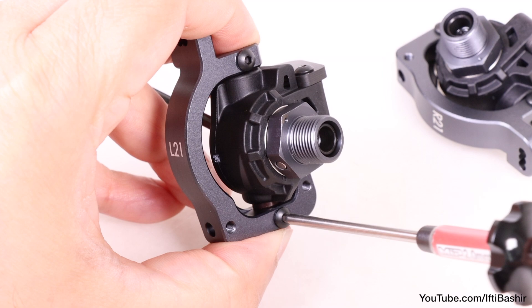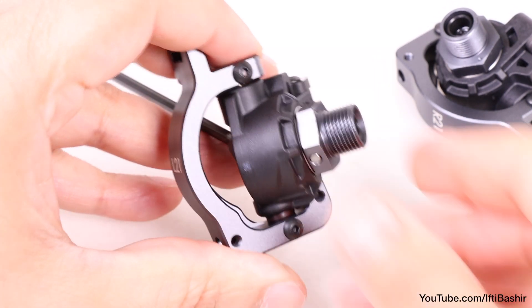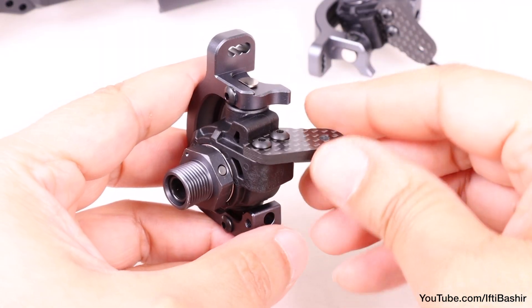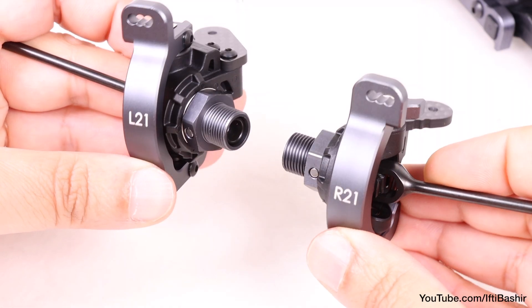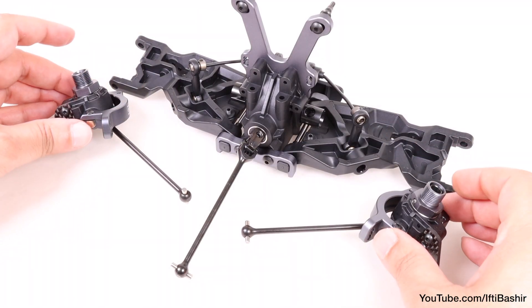Repeat the same process on the opposite side, preparing our left spindle and carrier assembly and ensuring both turn freely. At this point also check the orientation of parts and ensure the right and left spindles and carriers match. Now we're ready to get these onto the front assembly.